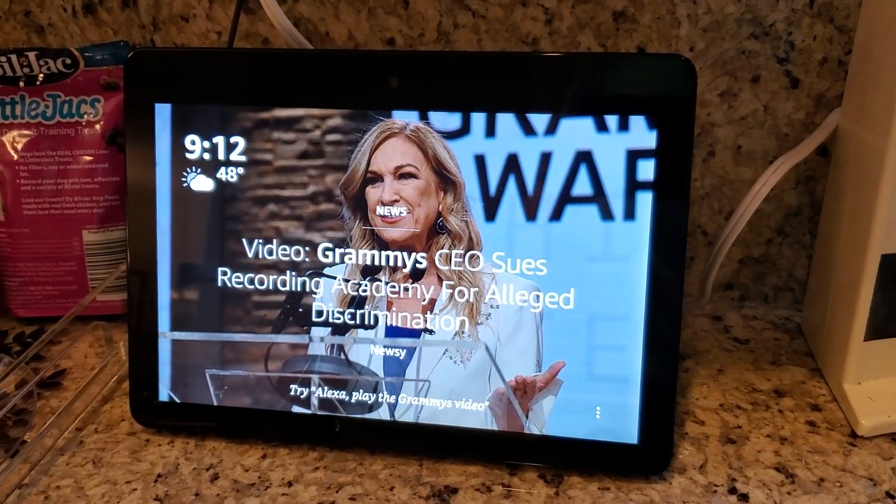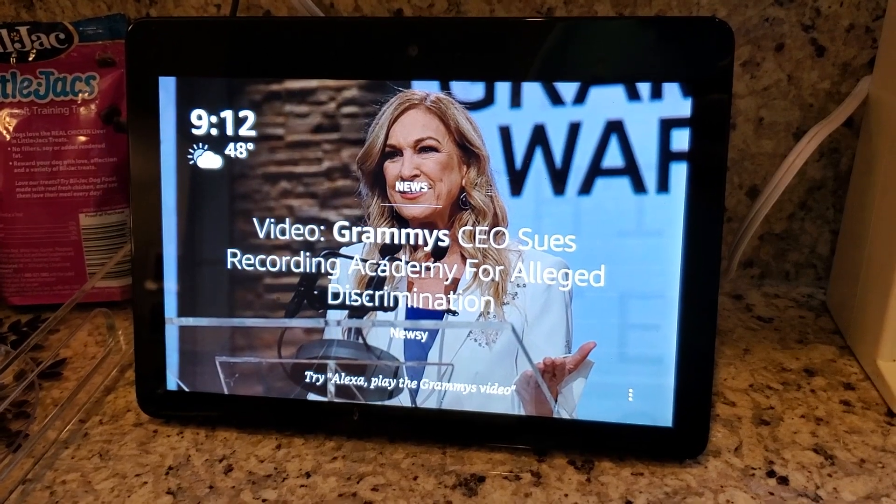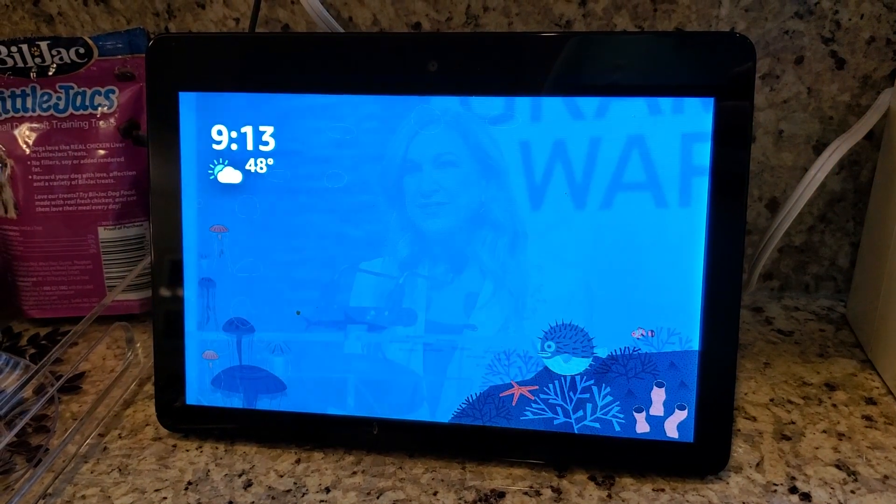I'm Tom from Do-It-Yourself Home Automation, and this is a look at how to get your Smart Home Dashboard on the Amazon Echo Show. This is a really cool new feature. I can say, Alexa, show me my Smart Home Dashboard.